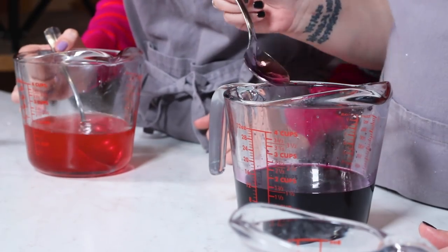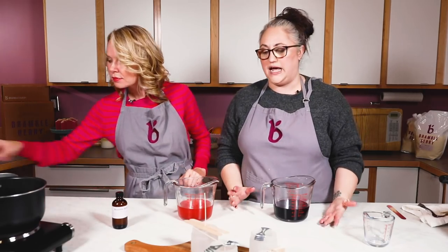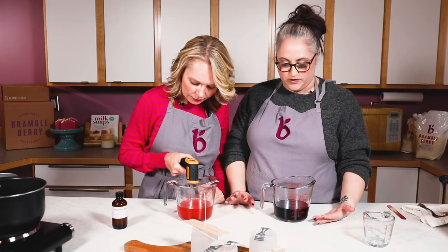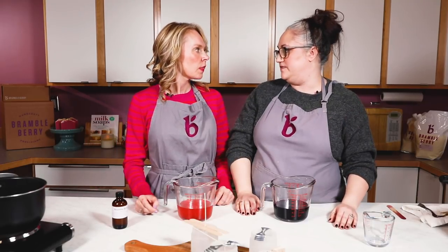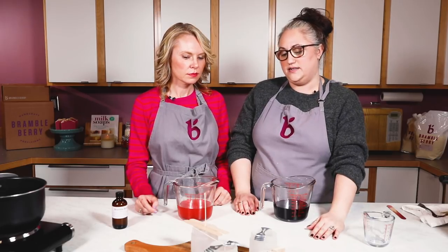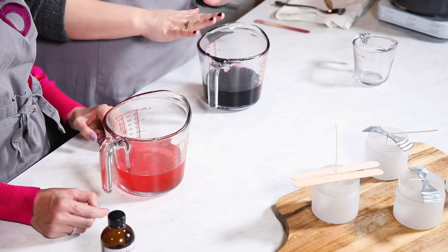Now we let our wax cool and we're going to pour around 150 degrees Fahrenheit. That's a little higher than Golden 464 normally recommends — for most projects you'd pour at about 135, with the highest of that range being 155. We're on the high end because with the dyes in there, if you pour too low it tends to frost and you get those crystal and snowflake-looking textures at the top. Pouring at 150 ensures a really smooth top without any frosting.